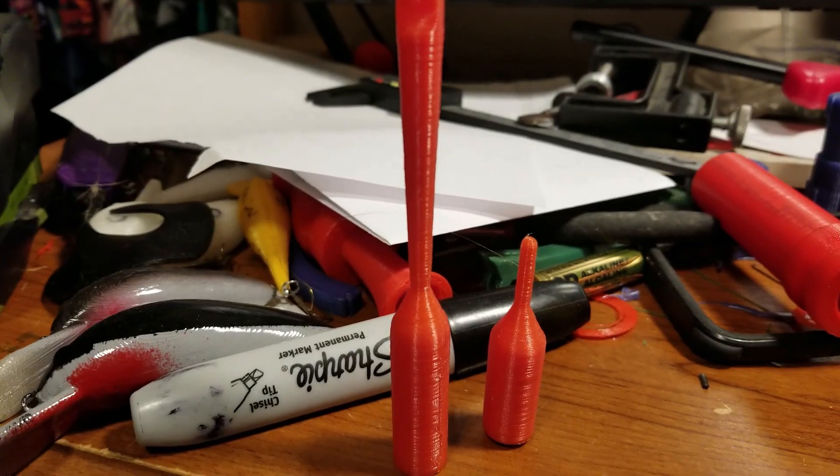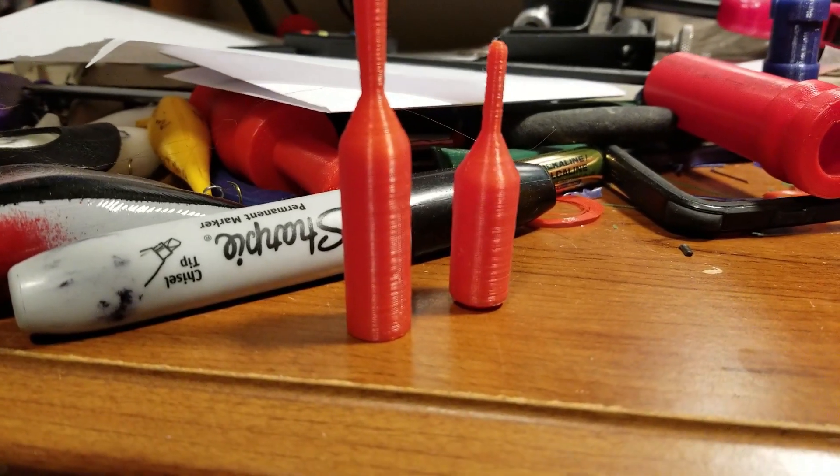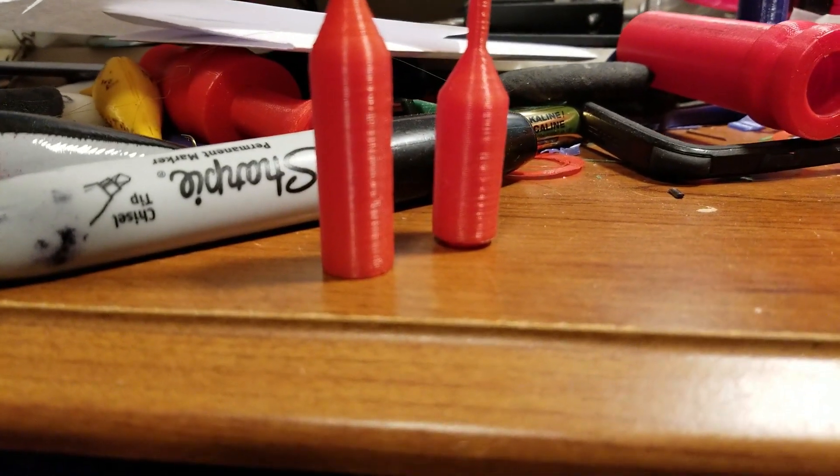Welcome back to Revamped Outdoors, my name is Elliot. Got a little STL update video for you, so let's jump into it. The design I have up there is a clip-on type design, two-piece.